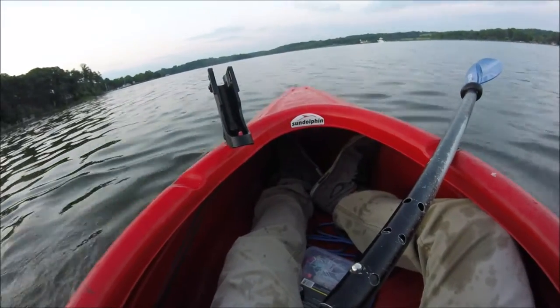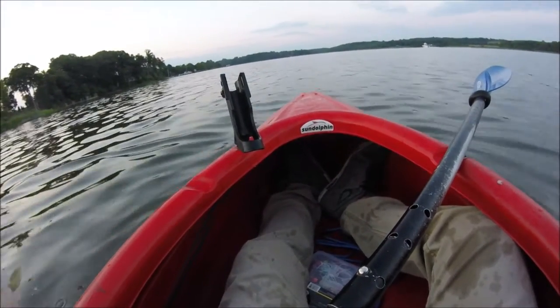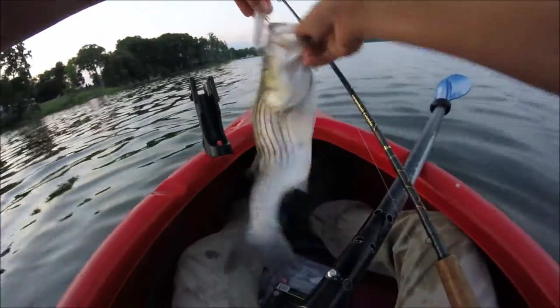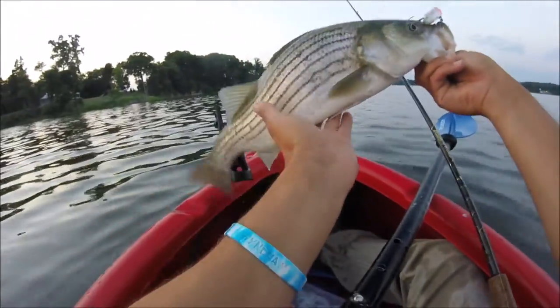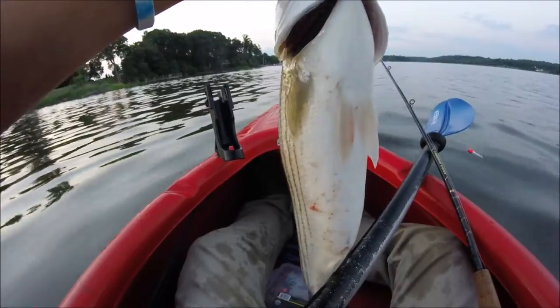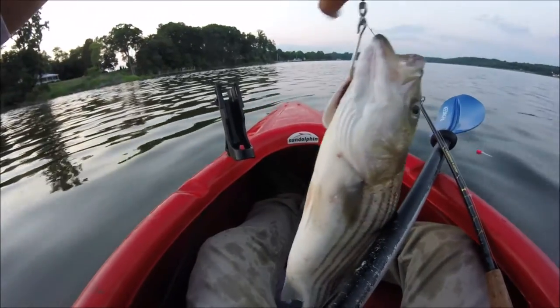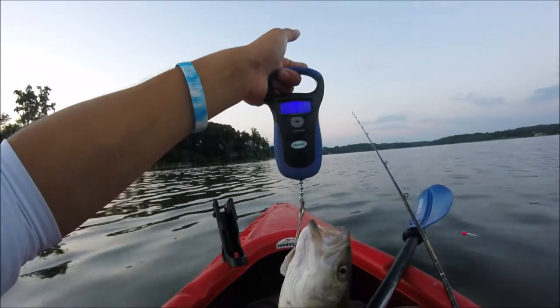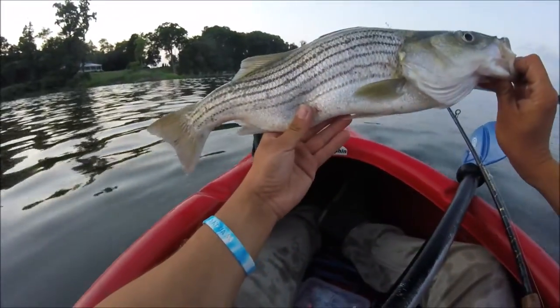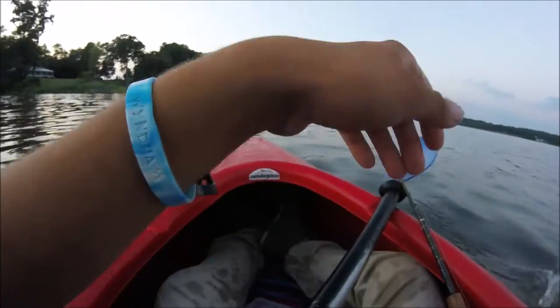That's a keeper right there, boys. Game over. Look at this chunk. Have you seen a bass like that? He's a 22-inch bass, 3.3 pounds. I'm going to let him go.